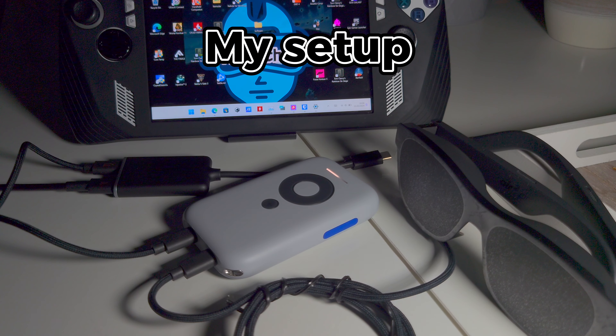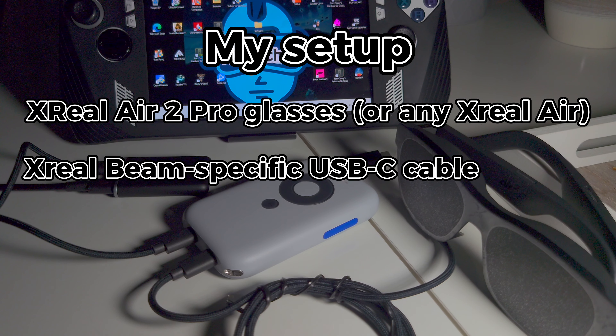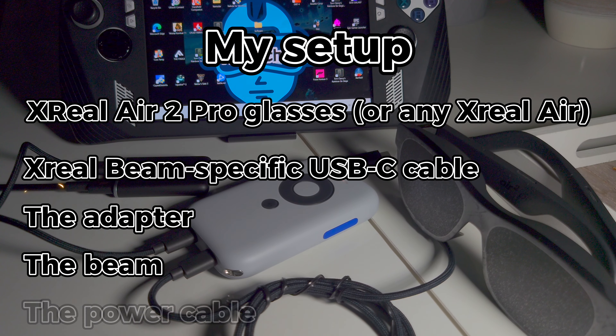My setup: the Xreal Air 2 Pro glasses — or in fact any Xreal Air glasses — the Xreal Beam-specific USB-C cable, the adapter, the Beam, and the power cable.